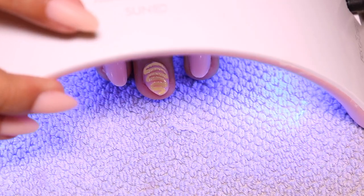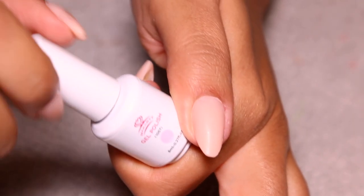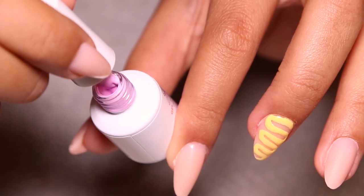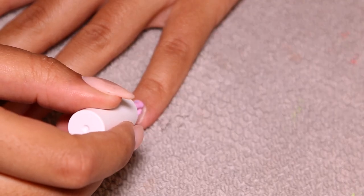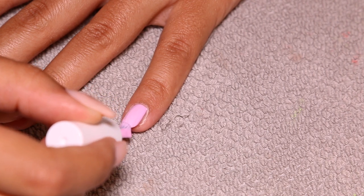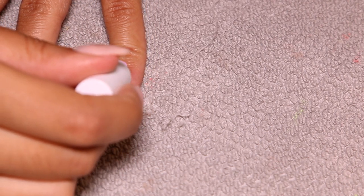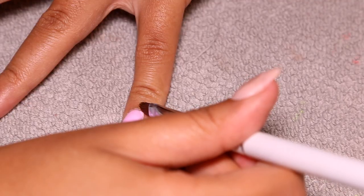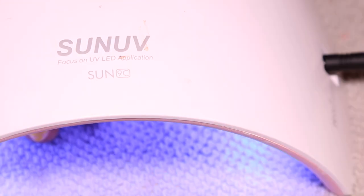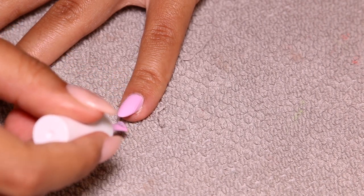Next I'm moving on to this pink color with like a purple undertone — so pretty — and I'm doing this on my pinky finger. I don't really know what to call this design; it kind of looks like zebra print — a pink zebra print. I'm cleaning up the cuticle, then curing for 30 seconds, and going in with a second layer of the pink gel polish, curing again for another 30 seconds.